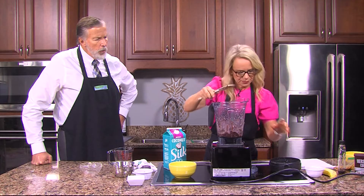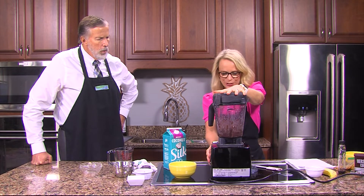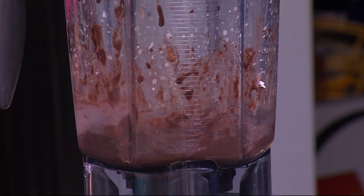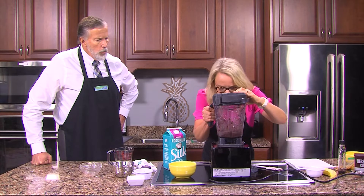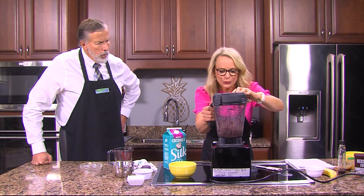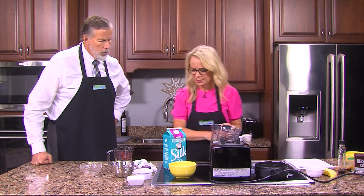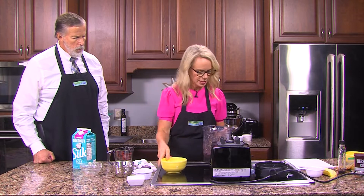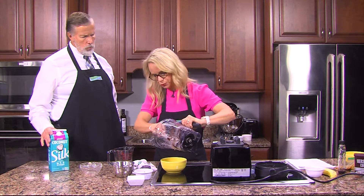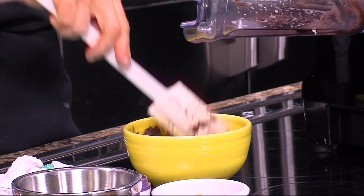Do you do this on a regular basis or is this something new? This is something new — something I've been seeing and wanting to try. I mentioned it to our showrunner, said I could do it on the show, and she said done! This is turning out nice — you want almost a sorbet or frozen yogurt consistency, and I think that's exactly what we've got. Next step is putting this in the bowl.